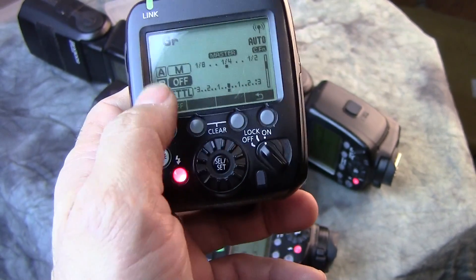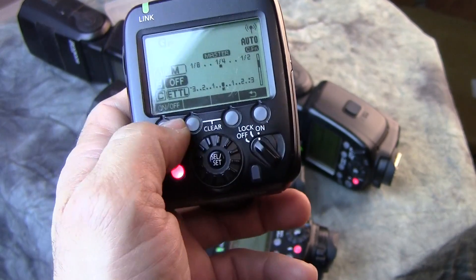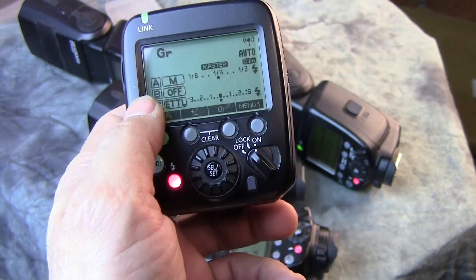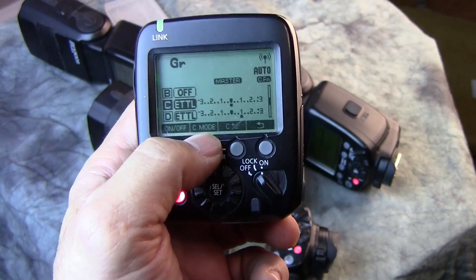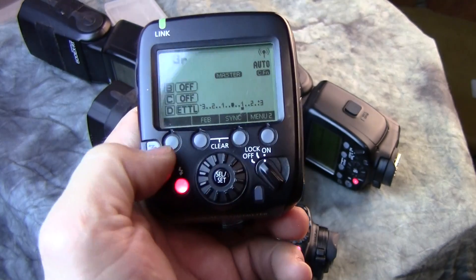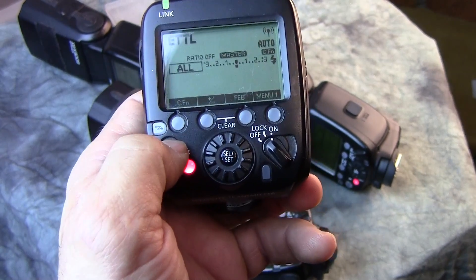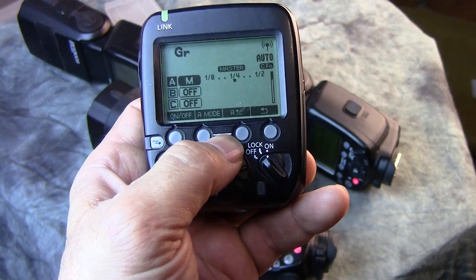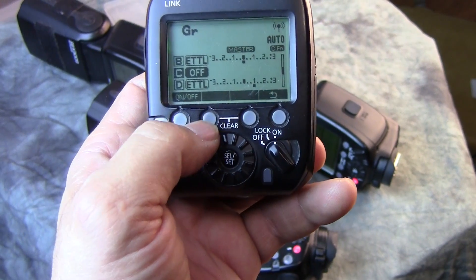Now I want to show you turning a group off. I just turned B off. So now we have A — which is two speed lights — and C. If I want C off as well, go to Group, scroll down to C, go to C mode, select Off. Back out and check the menu. These settings stay locked in, so let me go back to mode, go to Groups, scroll down to B and turn it back on, then scroll down to C and turn it back on.